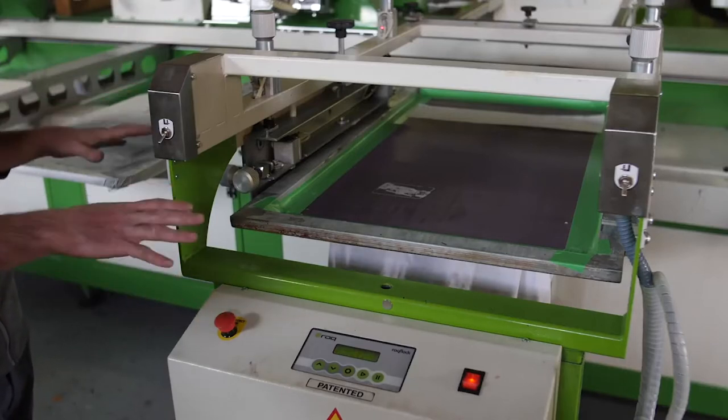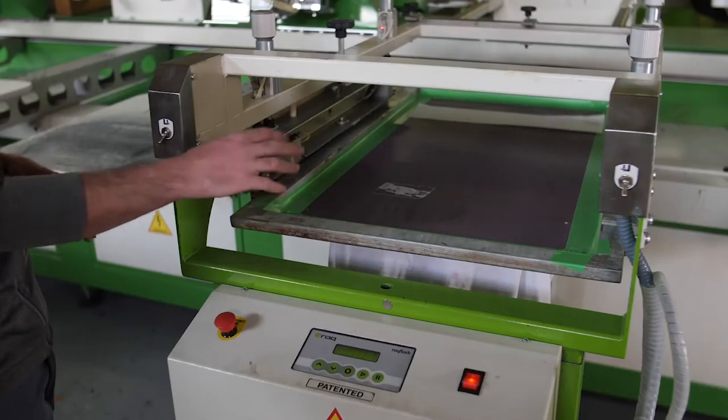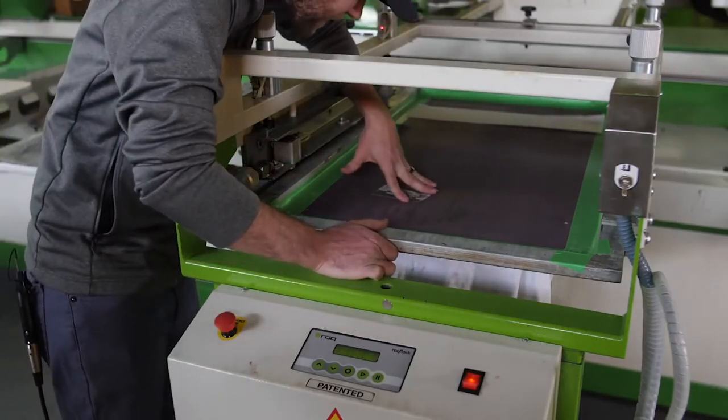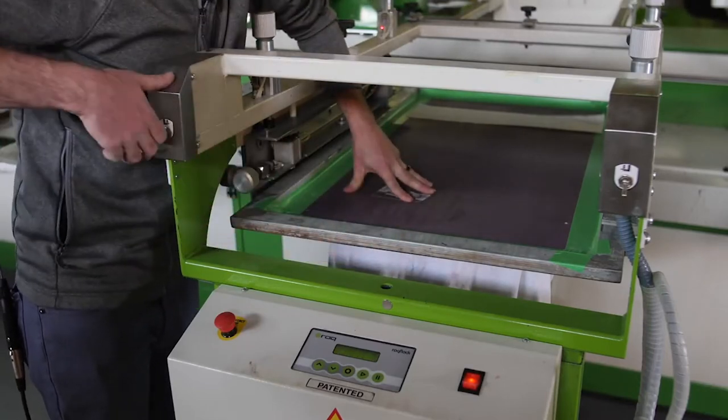Now that the machine is parallel and level to the shirt and the pallet, I'm going to go ahead and line up the frame to the design that's already on this test shirt. I'm going to get in here, verify that my screen is in the right spot, and clamp it down.